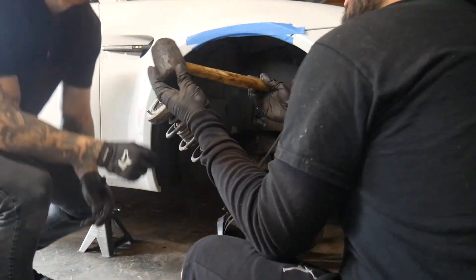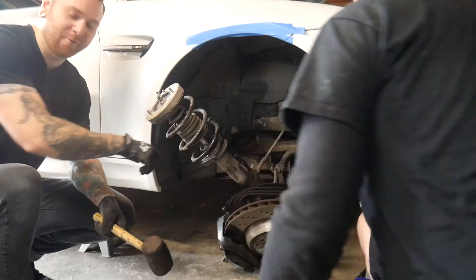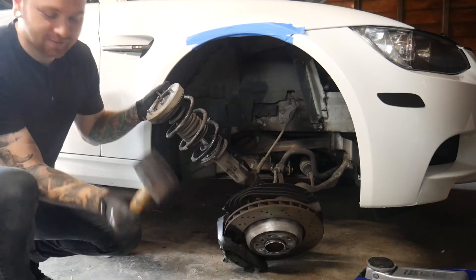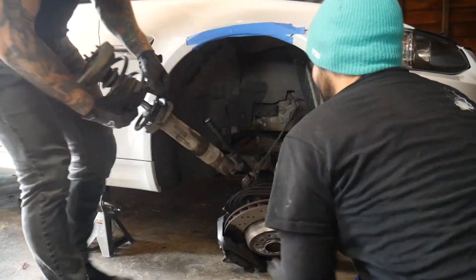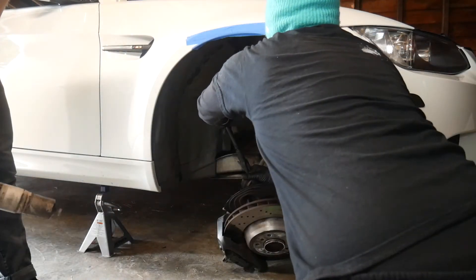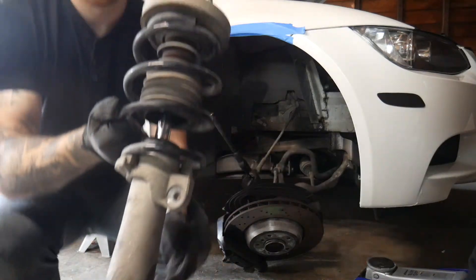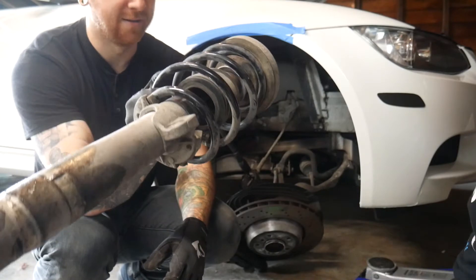What solved our problem: we put lots of WD-40 in between the clamp and the strut, then I gave it some taps with a rubber mallet — and out it came. This is OEM, 10 years old. Bye.